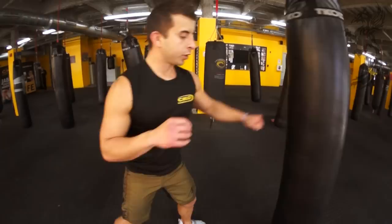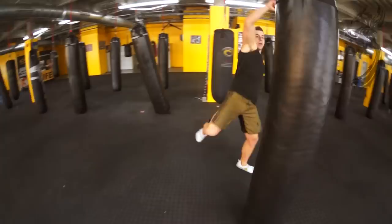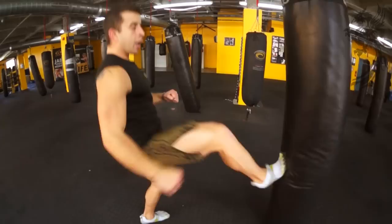Left knee up, hop. Knee up, hop. Jab cross, sidestep, hook, roundhouse. Get loose, get relaxed. Knee up — jab cross, sidestep — possible right hook instead — roundhouse.